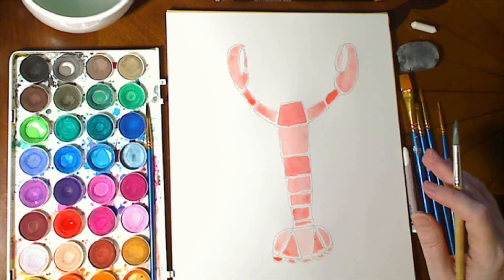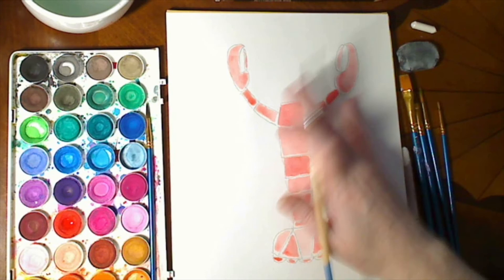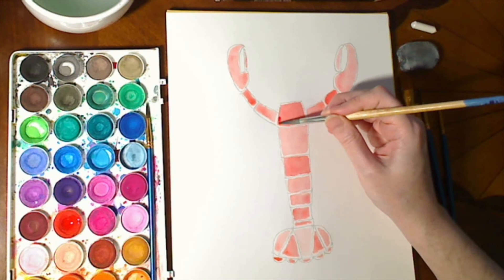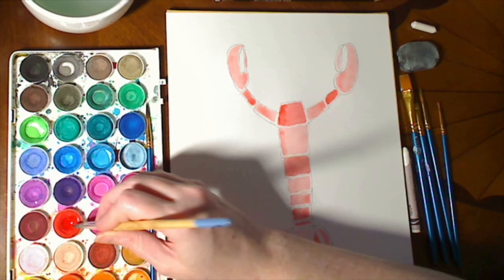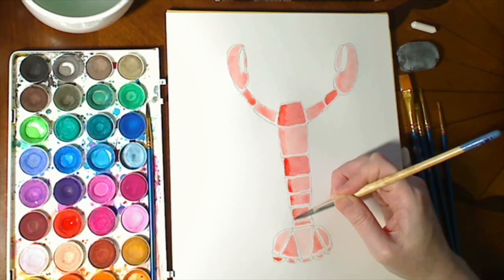Lobsters are three-dimensional creatures, so if you want to add a little more dimension, think about where the light is and where the shadow is. I'm going to put the light over here in my imagination, which means this side is going to be a little darker because it's in the shadow. All we're going to do is add a little bit more color to this shadow side, and that helps give it a more 3D effect — as if the light is shining on this lobster and creating shadows down that side.